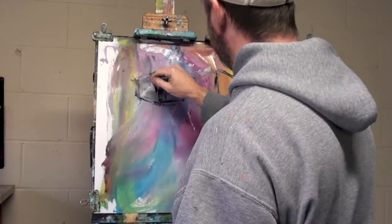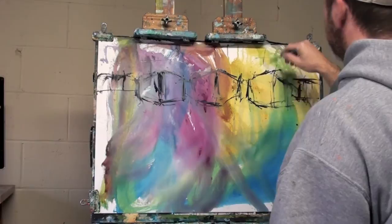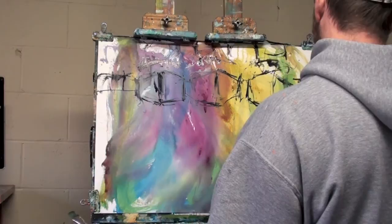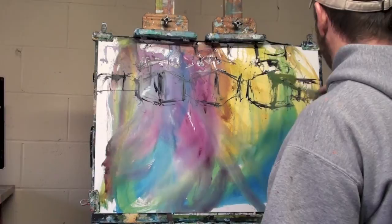I'm using a liner brush to put my initial sketch in. I don't often put a sketch in, but sometimes for a complicated or complex composition it's nice so you can get the idea down first. And once you get your idea down, that sometimes gives you the freedom to paint more freely. I'm using the liner brush to add some loose gestural strokes for the three boats I'll be painting.